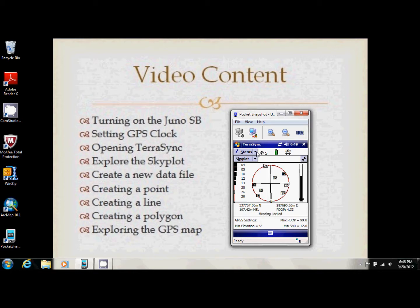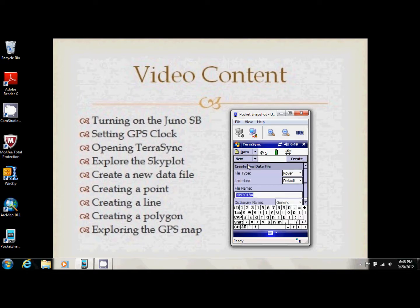Now that we have satellites, we can start our project. We need to create a project folder to put all our data in. Go to Status, use the dropdown menu, and go to Data. We're going to create a new data file, leave file type and location alone, and I'm just going to name this 'test'. There is an autocomplete feature in this program, which can be very helpful when using it in the field.